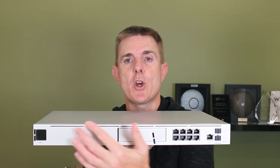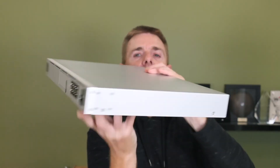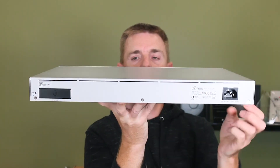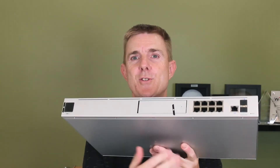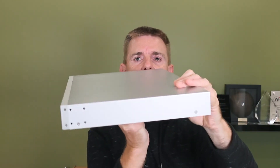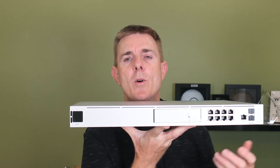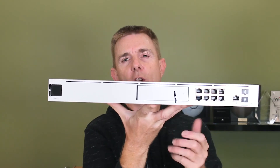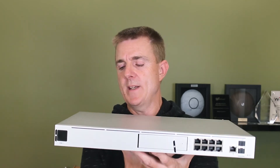Across the top here we've got some small slots — this is our air intake. You'll actually see these at the back as well. This has got front to back cooling, so it will draw air in over the front. We don't have anything at the sides. Over on this side we have the normal Ubiquiti second generation touch screen which shows you a few things going on with IPS, allows you to reboot it, and a few other bits and pieces.